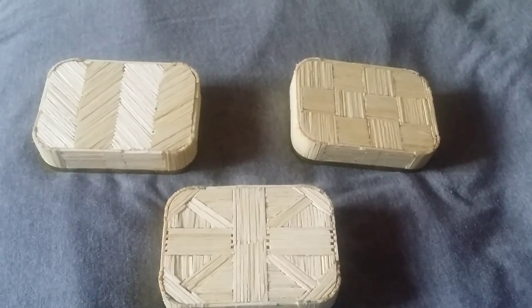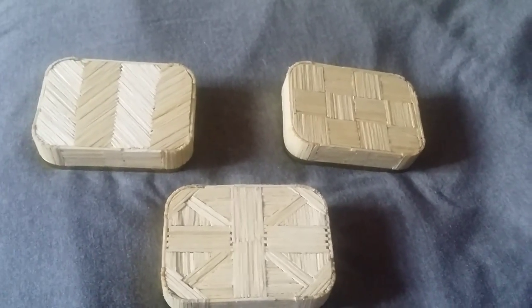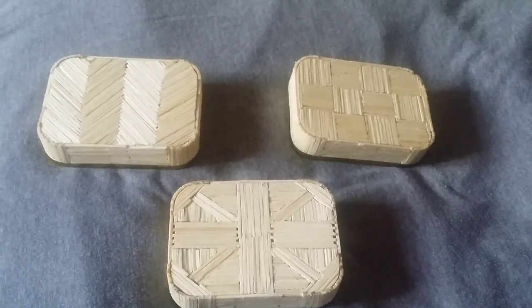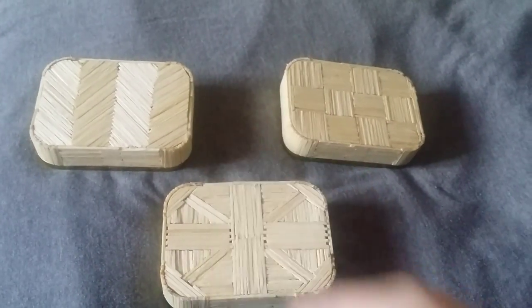I've not made many videos really, not enough, but I just thought I'd give you all an update on where I'm at. I opened a Facebook page — it's actually a group — Big Bird's Matchstick Arts.